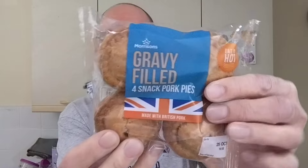They're quite big. They're not, you know, the tiny little pork pies you sometimes get. They're a decent size. But yeah, and it gets weirder. Believe me, it gets weirder.